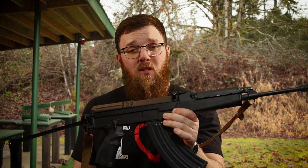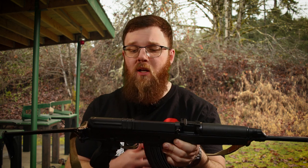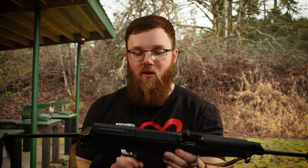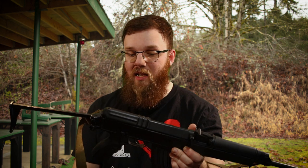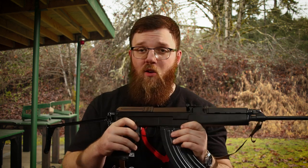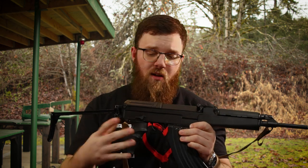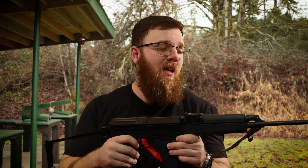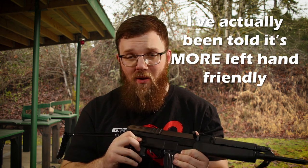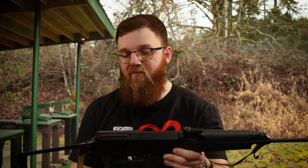The receiver itself is milled, yet noticeably lighter than even a standard stamped AK-47, so while we normally associate milled with heavier, this one is actually fairly light. The ergonomics of the safety are also improved over the AK-47 — I can adjust it with my trigger finger without changing my grip at all. Not very left-hand friendly, but definitely nice for righties.